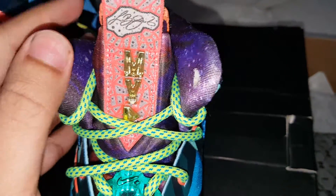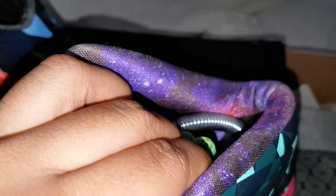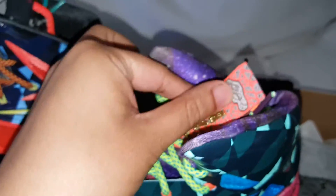MVP. And the inner is like a galaxy colorway — I don't know where that's from. Is that from the Area 72? I guess so. The lace tips on this one — what color is that? Purple?